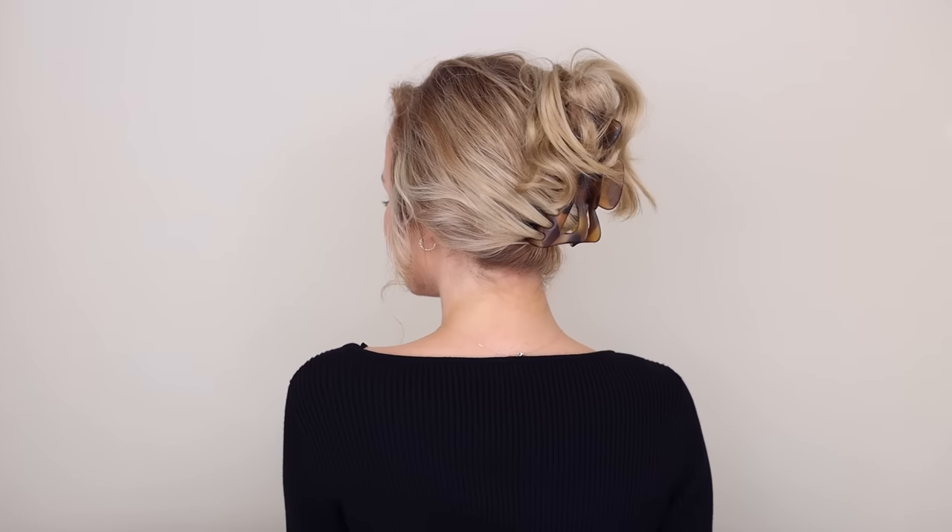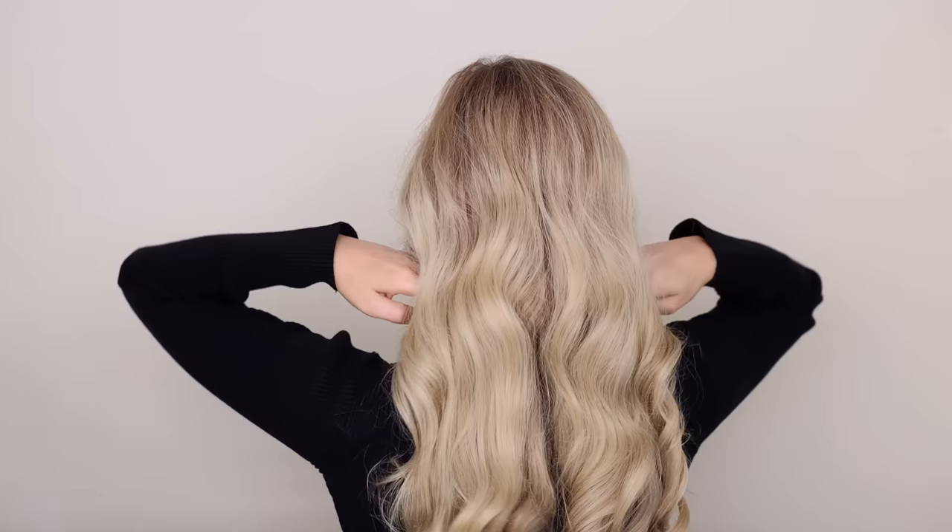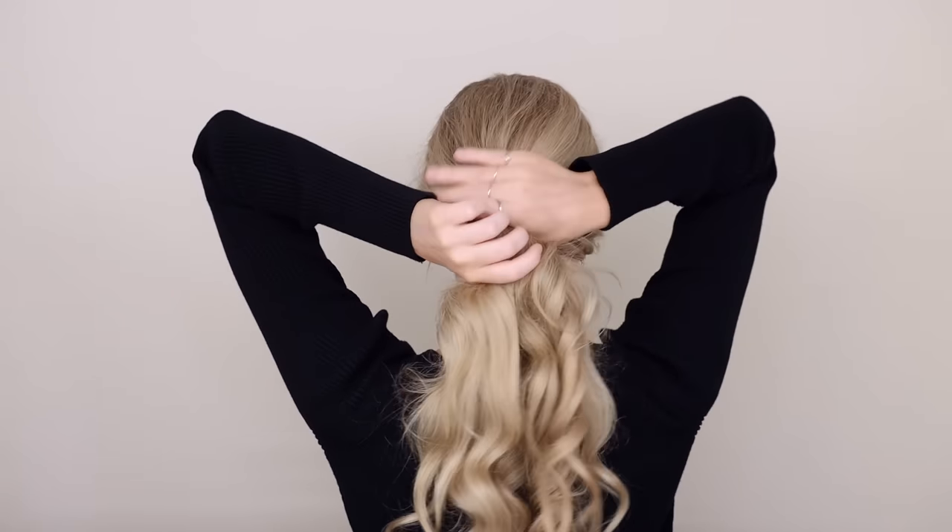Leave out your ends and secure your twist into place. I love the look of the tousled ends, and I love that you can easily take this look from day to night — it's beautiful.